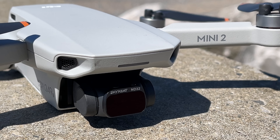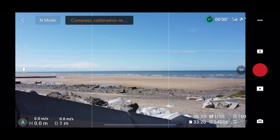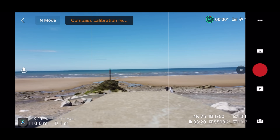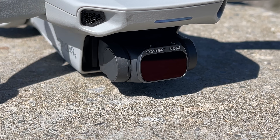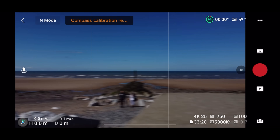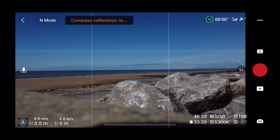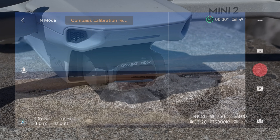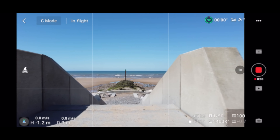For a bright day, let's try an ND32. As you can see with this filter on, my shutter speed is 1/50th — exactly where it should be to follow the 180 degree rule. So that's looking excellent. The ND64 can be used on really bright and harsh light, but as you can see today it's not bright enough, so it's quite underexposed and a bit too dark. So I'm going to stick with the ND32, which will be perfect for this video.